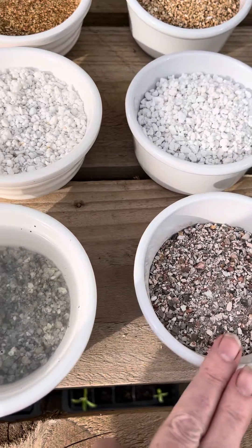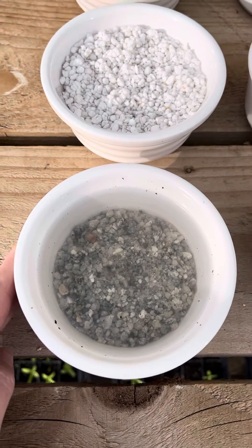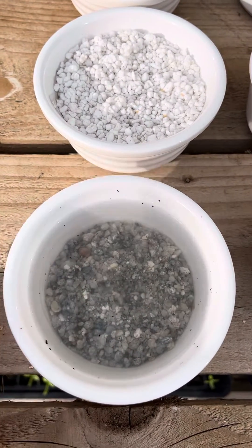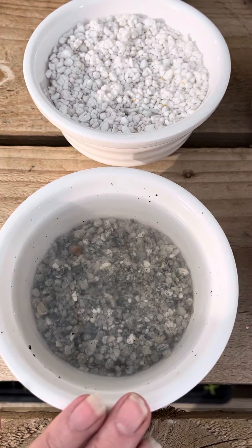We use horticultural grit all the time for drainage, and you can see I've added some water to this bowl. Look how good the drainage is — the grit is completely sunk to the bottom leaving the water separate. So excellent for drainage.